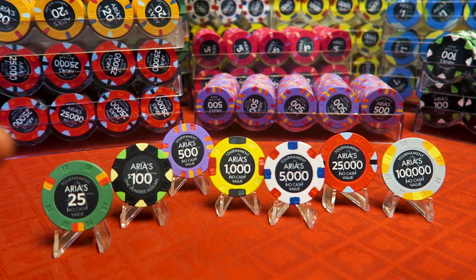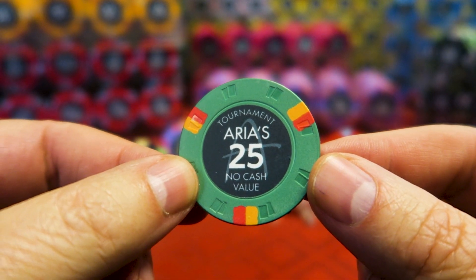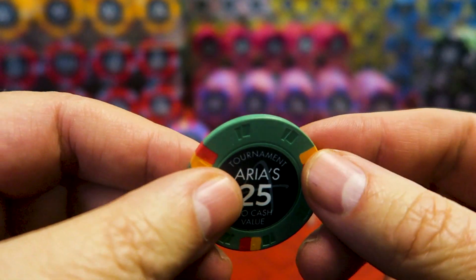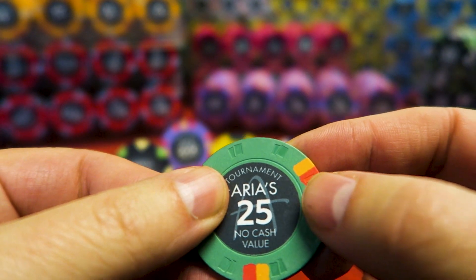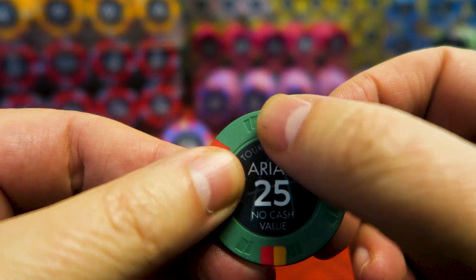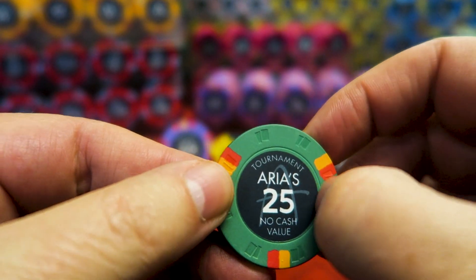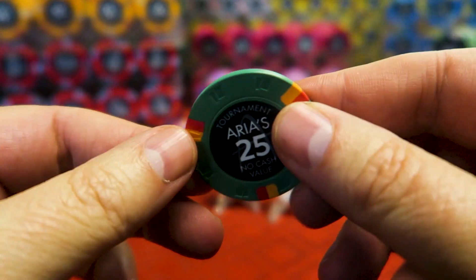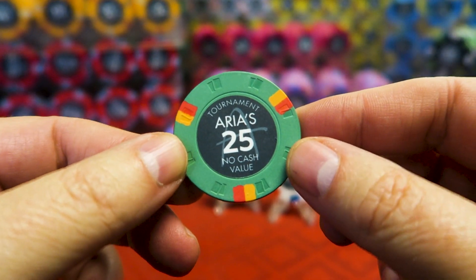Let's go through them one by one in close-up like we normally do. This is the 25, based loosely on the $25 chip that the Aria has. You'll notice it is all ceramic, but there's kind of an imprinting here — punched into the ceramic is what they call a cards mold. It's a faux mold, but it's really actually deep; you can actually dig into it. There's also a circle you can feel that surrounds the inlay. For $0.35 a chip, it's pretty tough to beat.